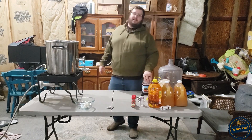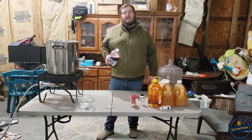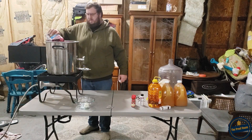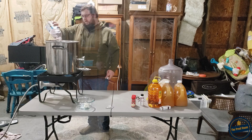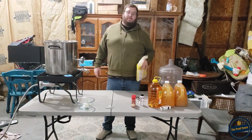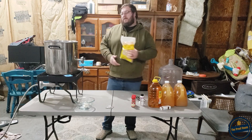The first step is to add one quart of cranberry juice to this pot and get it cooking. Now that I've got that going, I'm going to add roughly two pounds of brown sugar to this pot and let it dissolve.